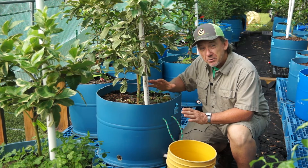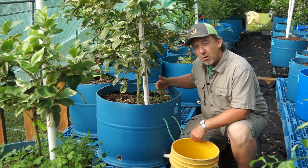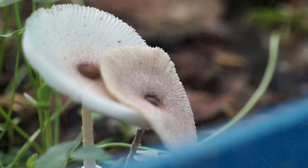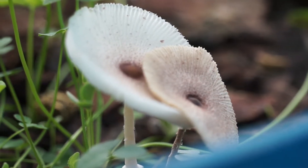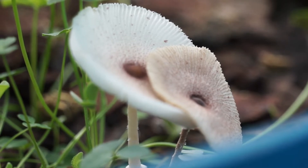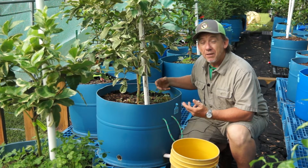Sometimes I have issues that are not really problems. I've got some of these small mushrooms — inkies — that are growing on top of the substrate. They like the pine bark that's in the tubs. They're not really an issue, and for me they're a sign of a healthy environment.